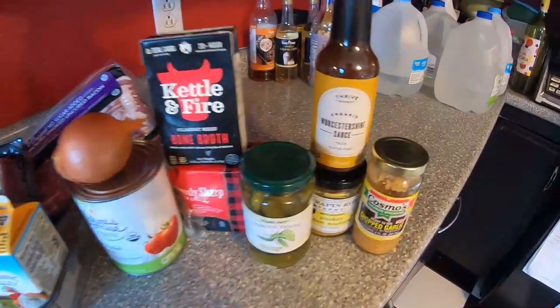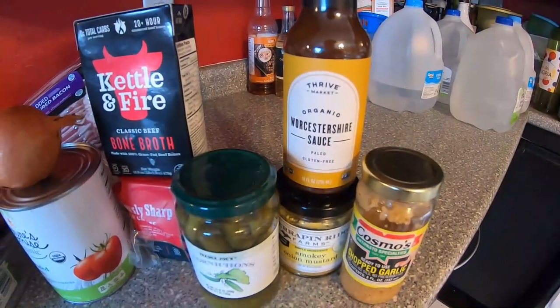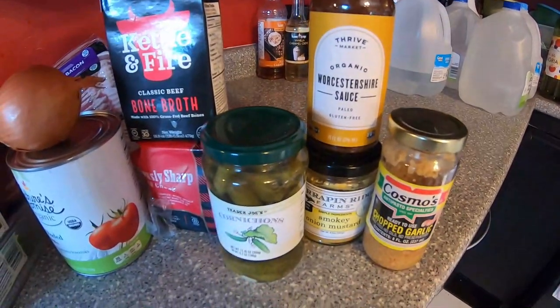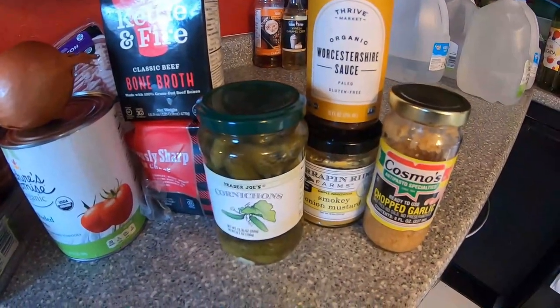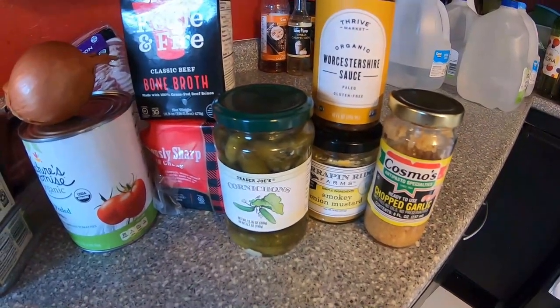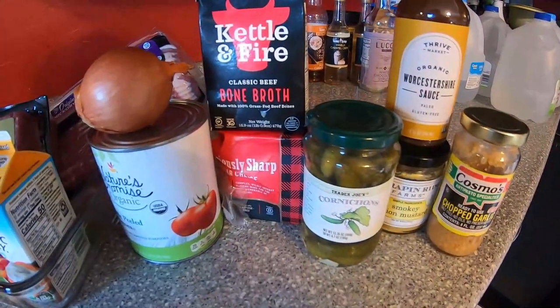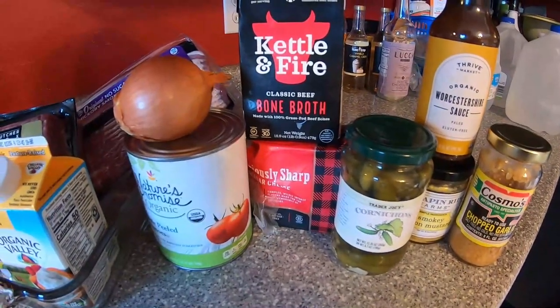We've got some chopped garlic, Worcestershire sauce — however you want to say it. We've got some nice smoky onion mustard from Terrapin Farms, which is a more local product. It's got a really nice smoky, oniony, sweet flavor, so that's going to be great in the soup. We've got pickles which we're going to dice up — obviously you can't have a cheeseburger without some pickles.